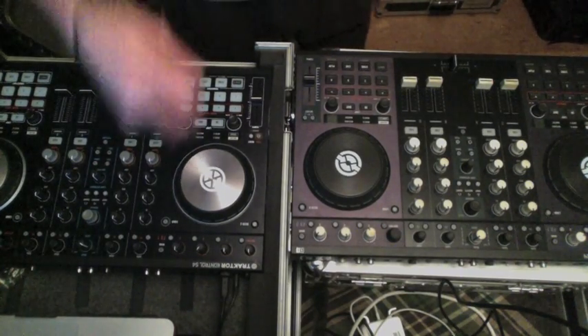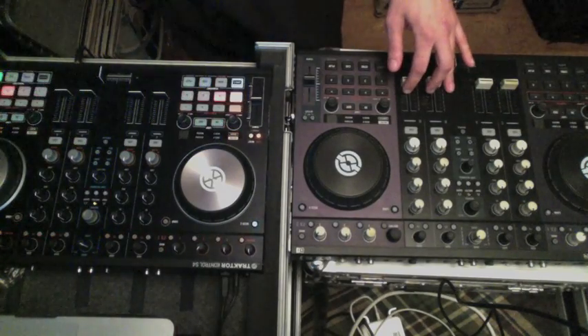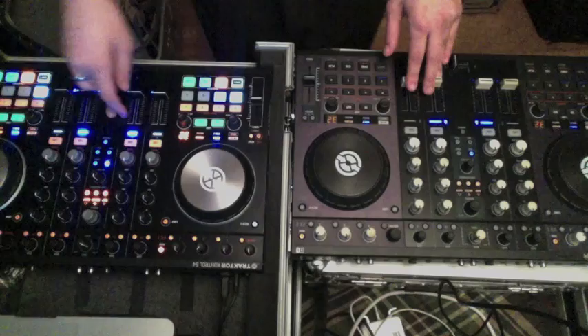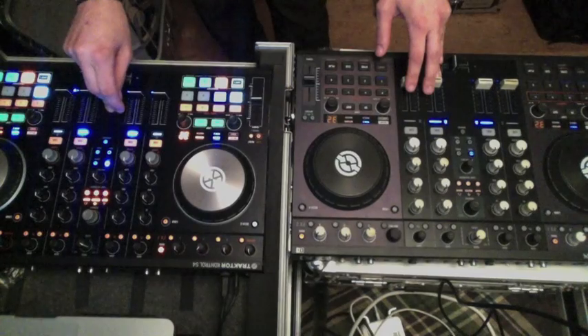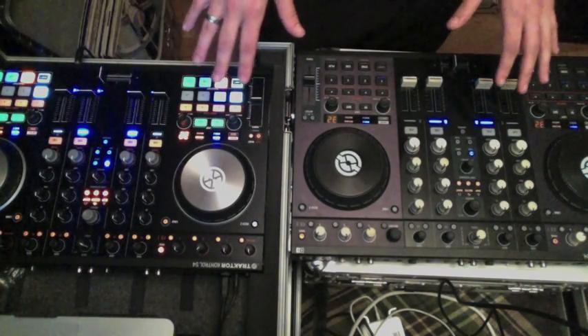As for plug and play, sticking it into the laptop — no real issues there. You just want to make sure that your Traktor software is up to date to version 2.6.4, and I had to go ahead and grab the newest firmware update for the S4 off the Native Instruments website. Took me about two minutes to get that handled.